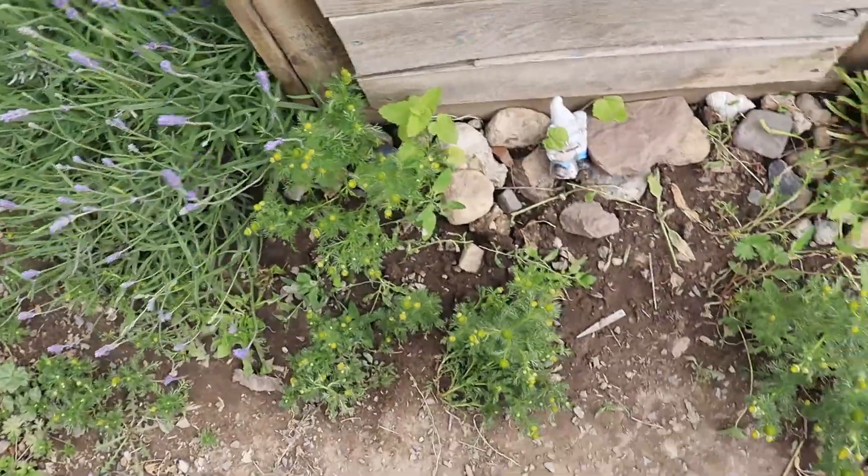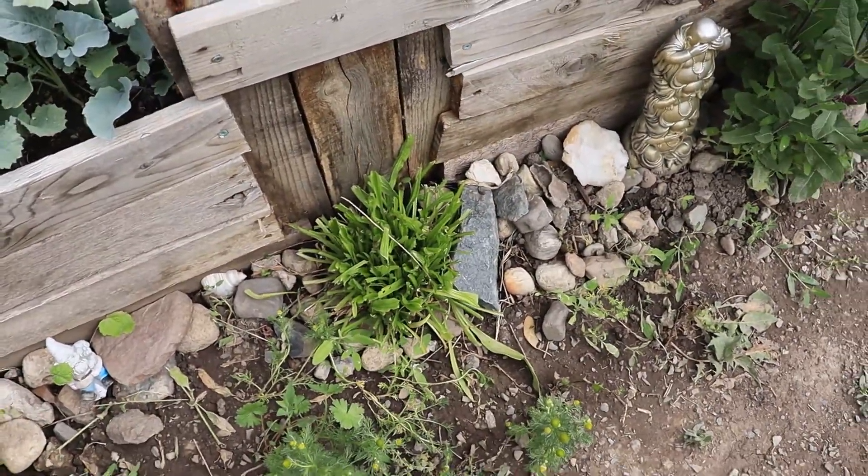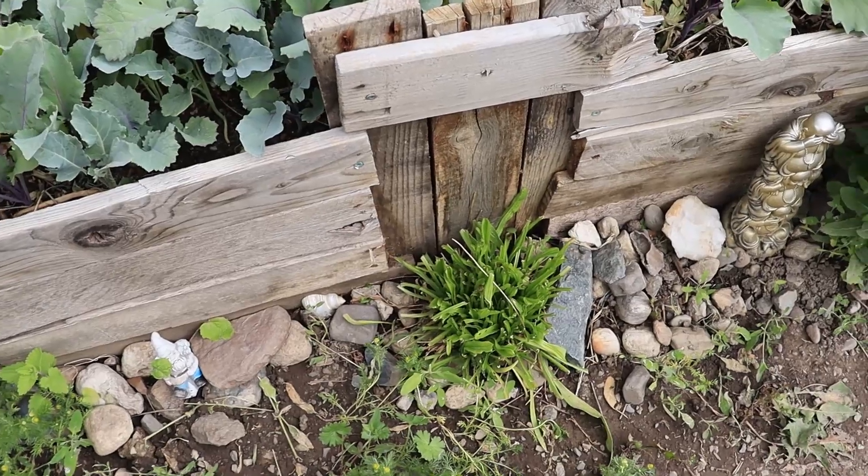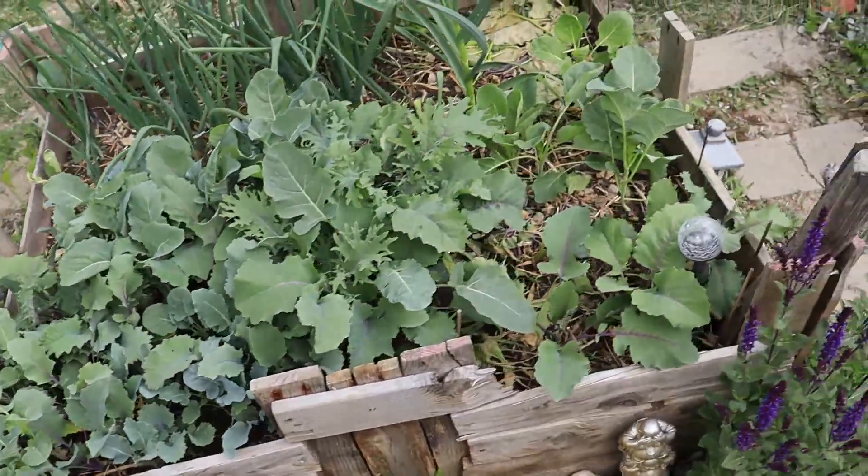Lots of pineapple weed. I cleaned up a lot of this and harvested a lot of the narrow leaf plantain - it's in the herb dryer right now. I use that for baths and more stuff for the skin.